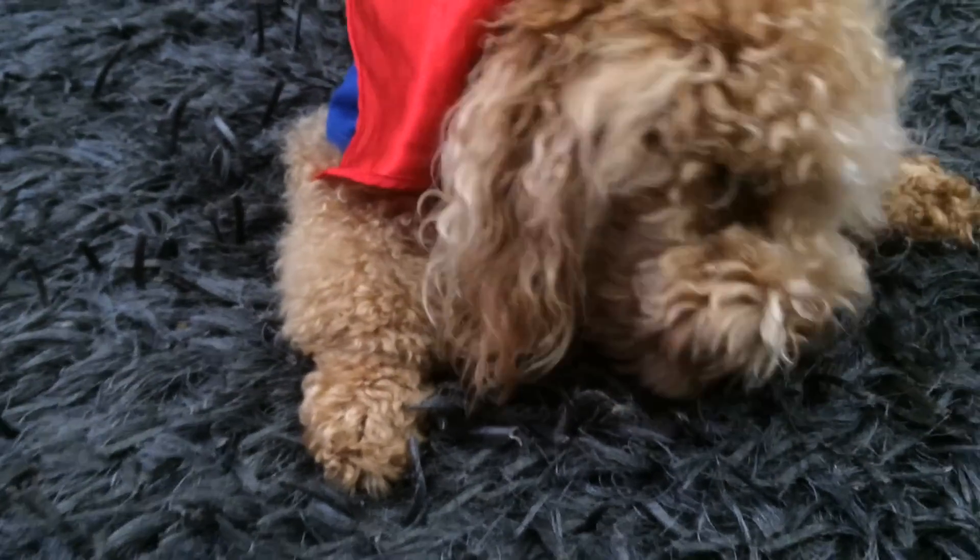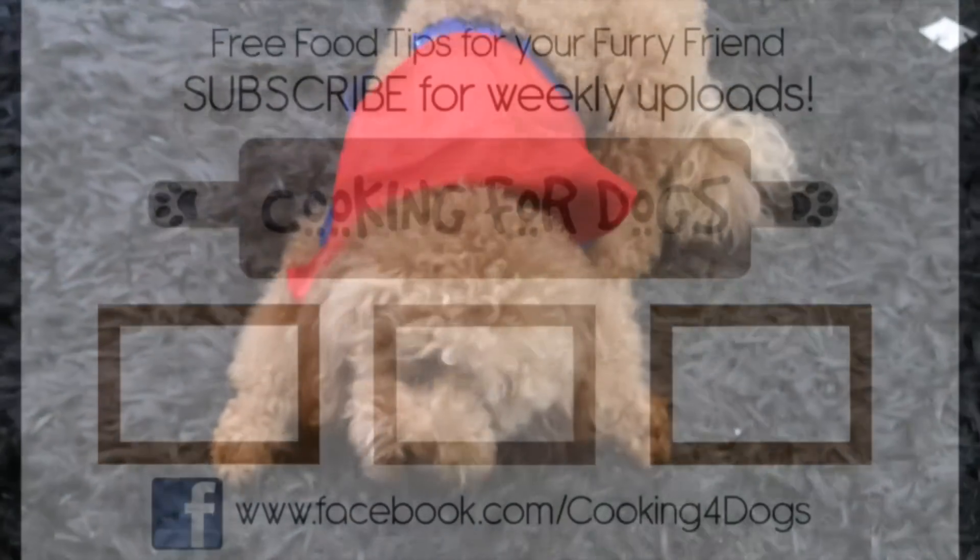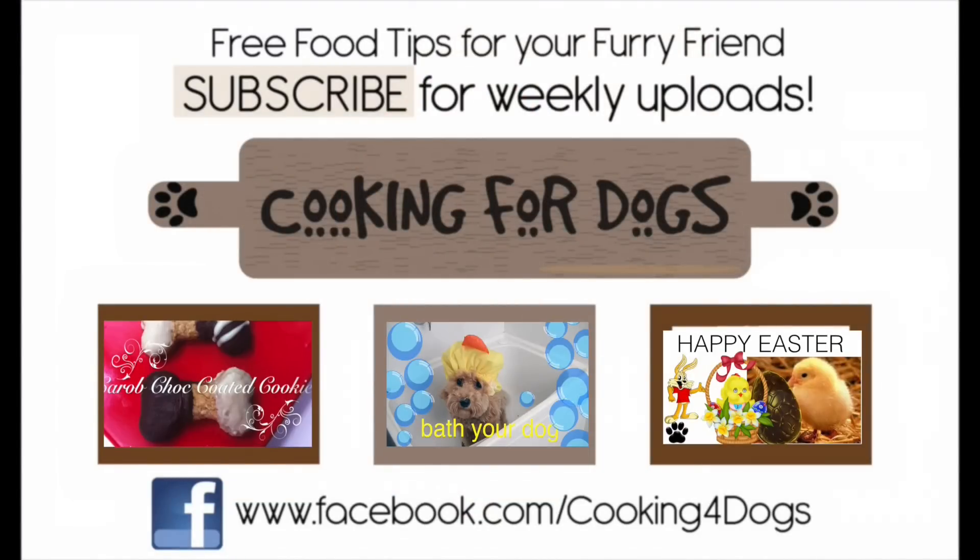Thanks so much for joining us this week. Until next time, bon appétit. Bye bye.